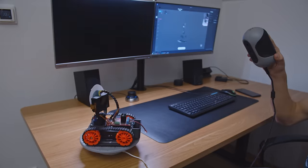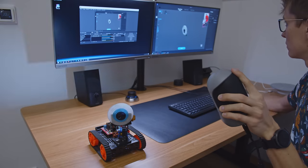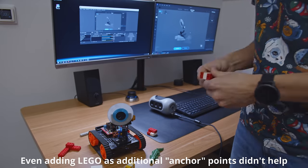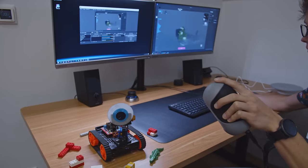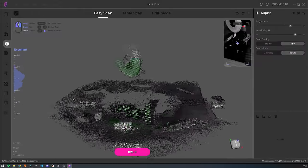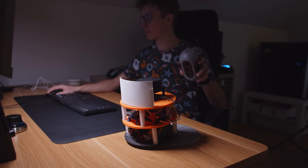I tried scanning some of my robots with no success. The combination of black elements and too many similar features was a big problem. But I can see myself using a scanner in some bigger robotics projects in the future, to design holders for cables or perfect enclosures for more complicated robots — it's just the easiest way to do it if you already have a scanner.